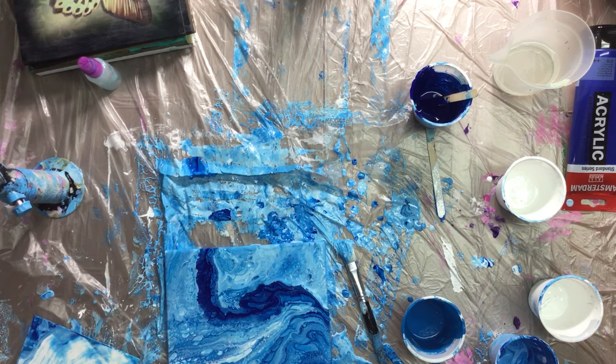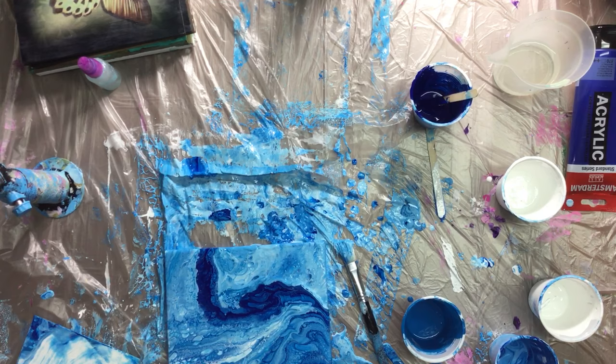I'm gonna take off my gloves and do the sides of the other painting. Thanks for watching — if you have any questions, put them down there in YouTube and I'll answer them. Thanks and bye!